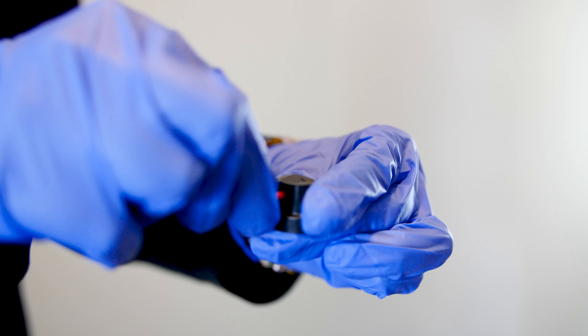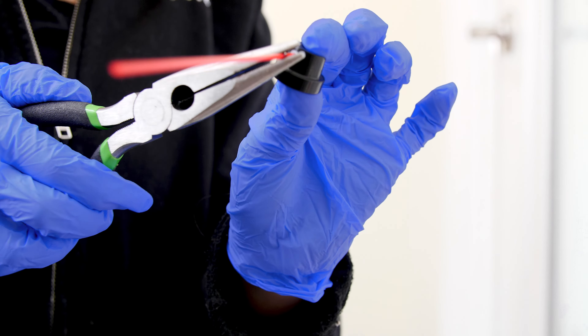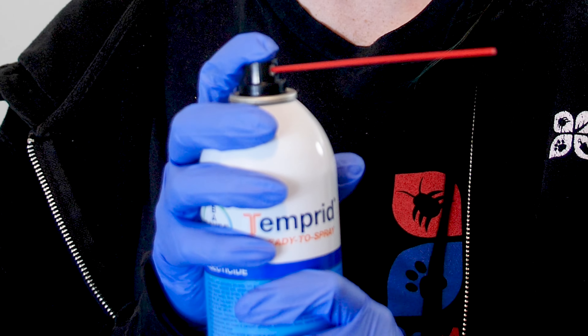Next, we're going to talk about how to get the straw in the nozzle. Most people find it easiest to take the nozzle off the can and then insert the red straw directly into the nozzle. Sometimes it's not going to be an easy fit — you may have to force it in a little, and a lot of times some people need needle nose pliers to get it in there. Then just put it back on top of the can and you're ready to go.